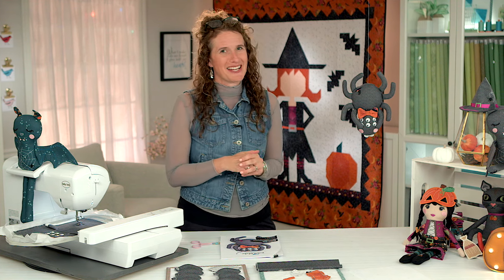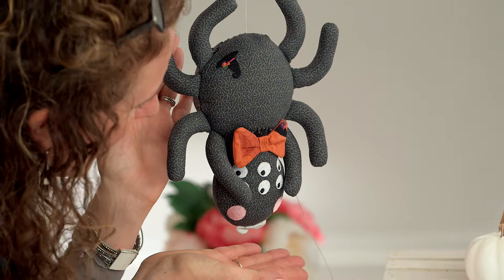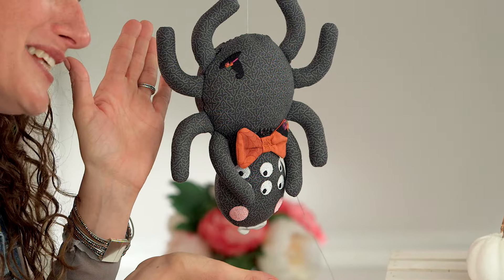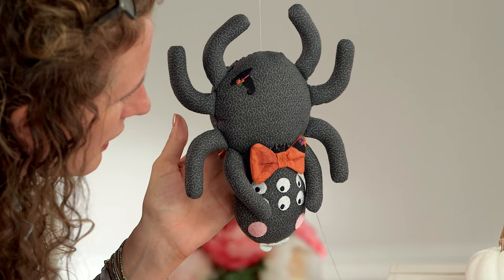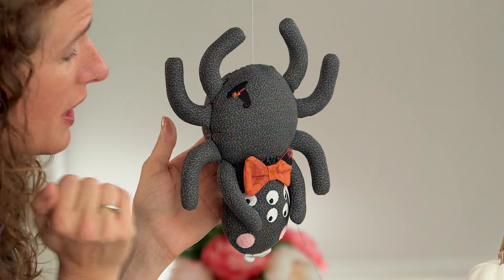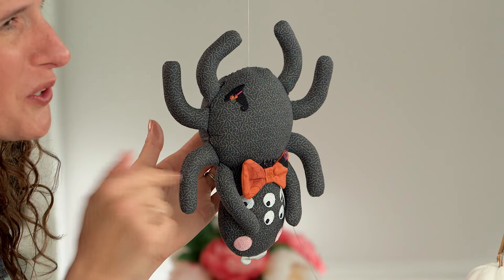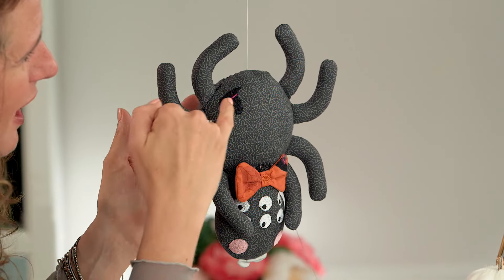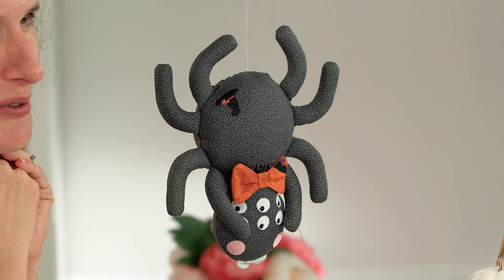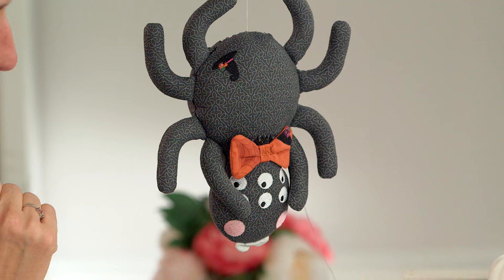First I have a sweet little friend here - this is the itsy bitsy spider. Little spider has so many fantastic details including his own little bow that has extra detail of a spider web right on it. We're going to work through this together today. There's a little witch's hat so you know he belongs to little witch, and he has even little tiny soft fangs at the bottom.